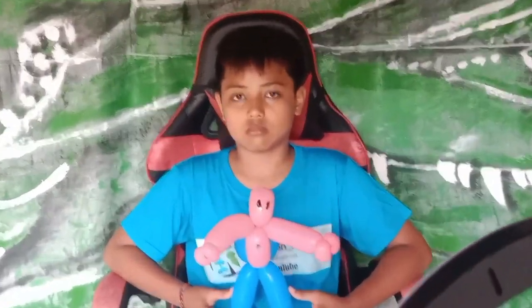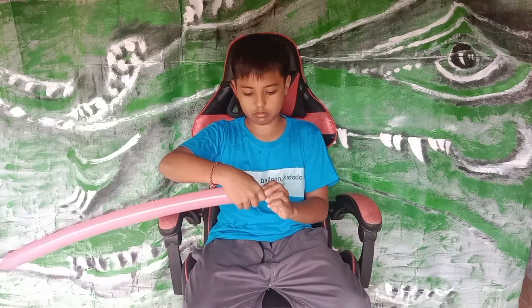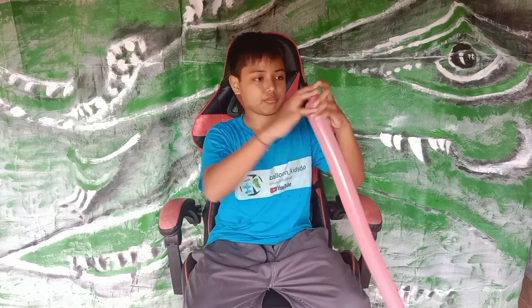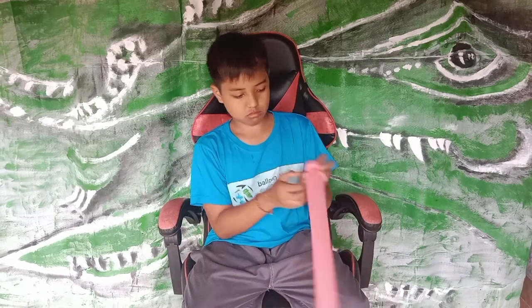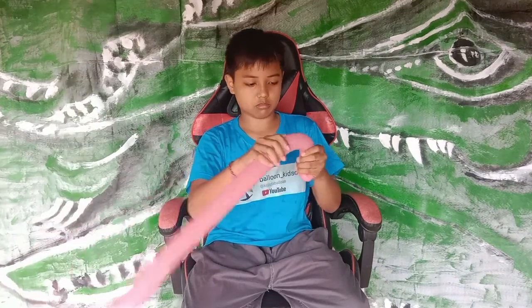Hello everyone, here again at Balloon Kitchen channel. Today we'll show you how to do a Spider-Man by twisting balloon. So let's see — this first one we are doing is for the head.